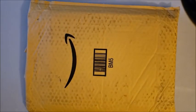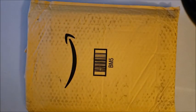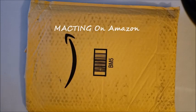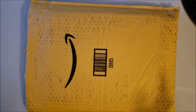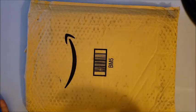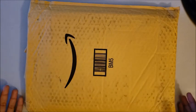Hi guys, welcome back to the channel! Miss Crochet and Coffee here, and tonight I am coming to you with a package. This package comes from the company Macting — M-A-C-T-I-N-G. This was sent to me to do a review on, so they emailed me and asked if they could send me something to review, and I was like sure, send it over.